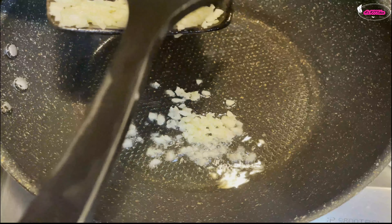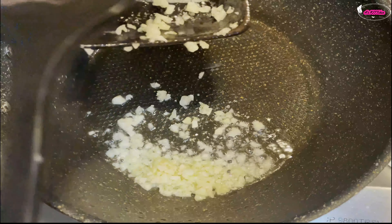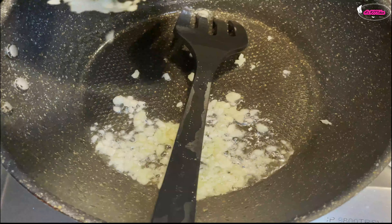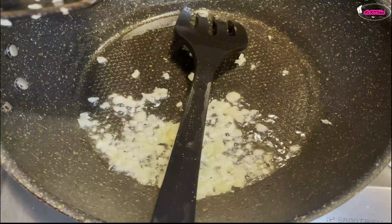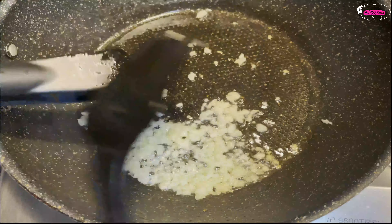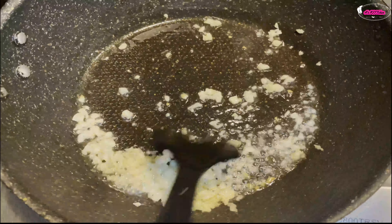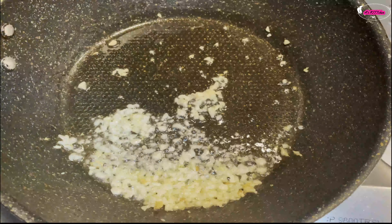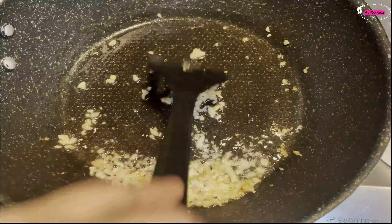I'm going to sauté the garlic. And this is what makes my version a bit different. Because the original recipe has you stir fry all the ingredients separately, and then mix them together in a bowl using your hands. But for me, I like the taste of garlic, and I like the flavor that sautéing brings out. So instead of just stir frying onion, I'm going to sauté it together with garlic.